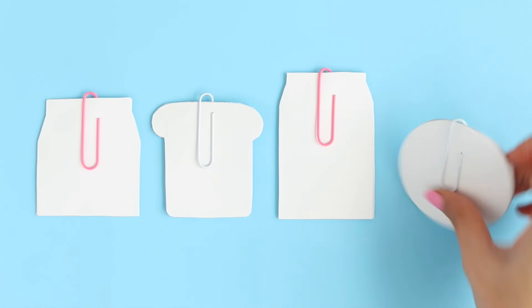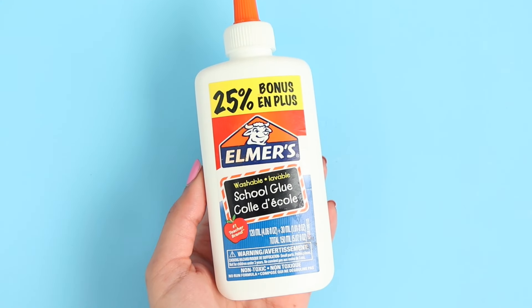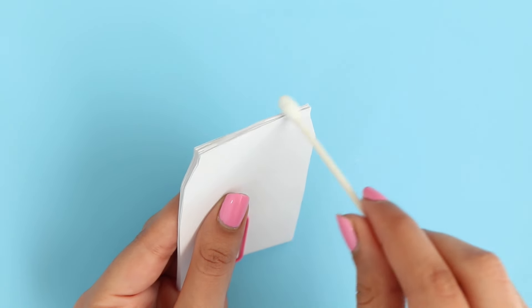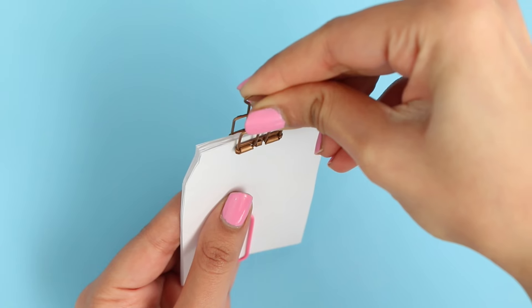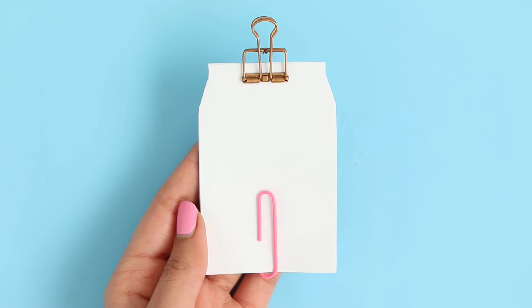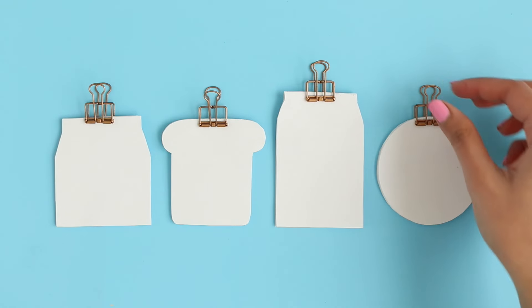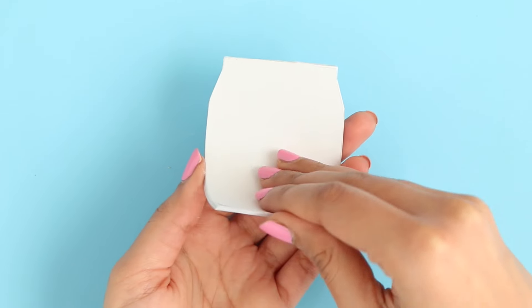If I would have done all of the notebooks on camera, it would have taken forever and this video would have been really, really boring. Now I'm taking some white glue and I'm just going to put that on top — this is where the pages are going to hold. You want to put a pretty decent amount of glue, potentially even do two layers. Let that dry completely and the pages should stick together.